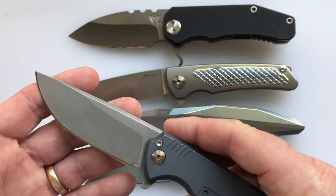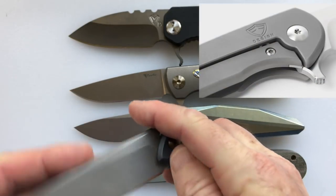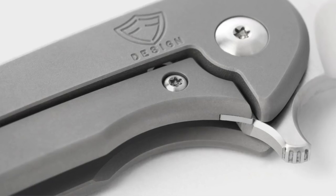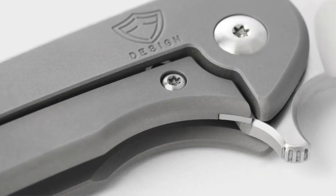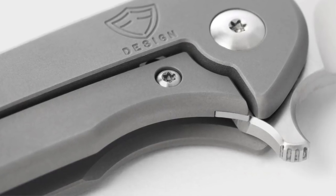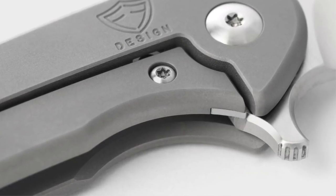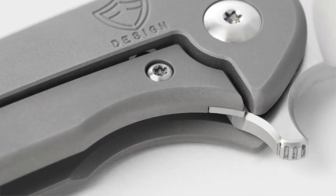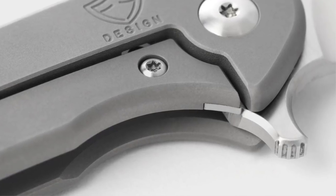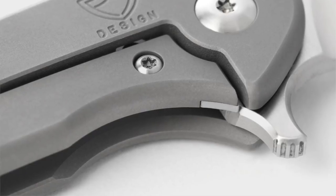The Crux has a much better flipper configuration than the N-TAC. Whenever you see its flipper, it remains concave all the way through the finger choil, extending into the flipper tab. That means you're going to get a better purchase on it in the closed position to open it. They also added jimping on the flipper tab so you can get a good grip and flip it open easily. This is a much better design on the Crux than on the N-TAC, in my opinion.